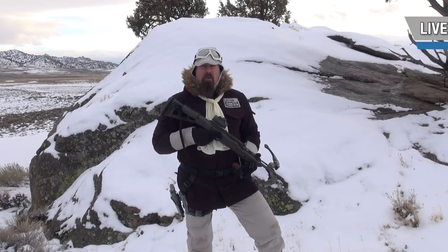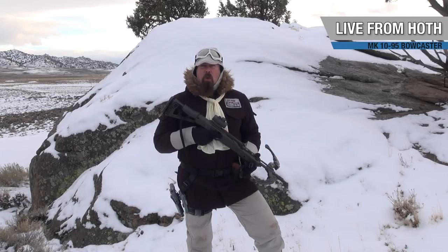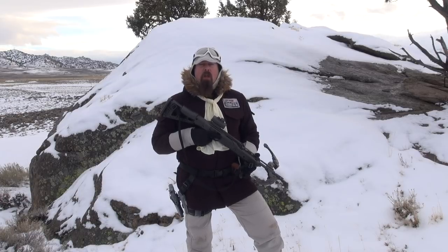Hello everyone, it is I, your favorite scoundrel and pimp hand of the galaxy, coming to you with a new series called the Hoth Report.